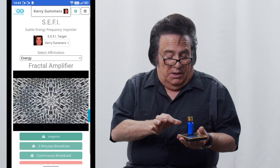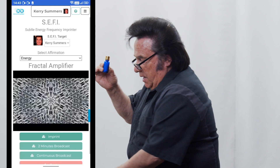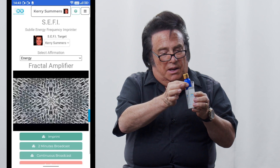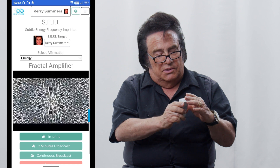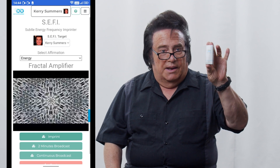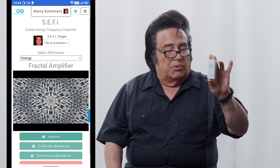So that is now done. Whatever you've imprinted into that object, you want to protect it. It comes with a little foil-lined box that you can use. Put it in there and keep it in a spot away from computers, televisions, or anything that might emit radio frequencies. It can stay programmed for a very long time. Keep it in a cool, dry place. That's one way that you can imprint.